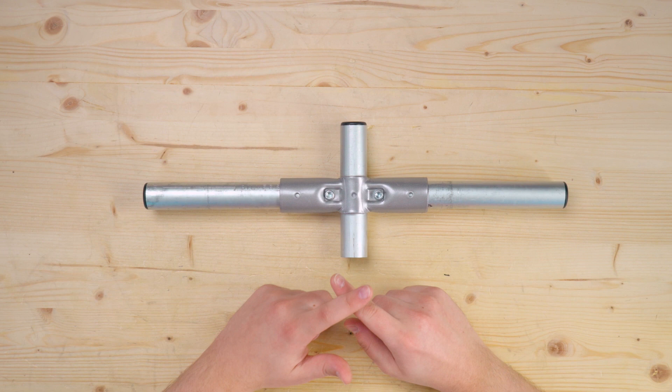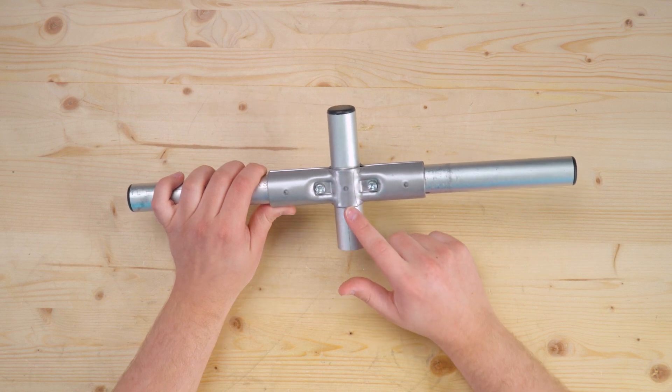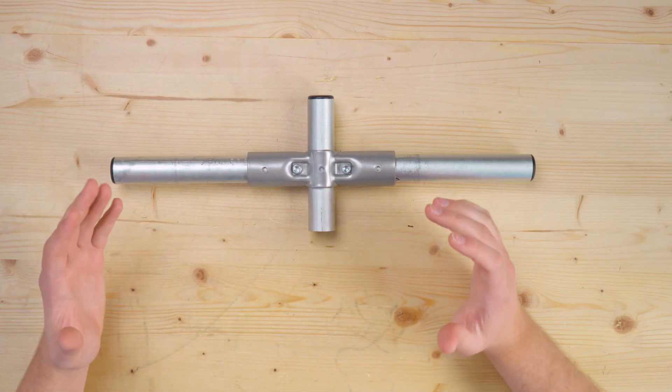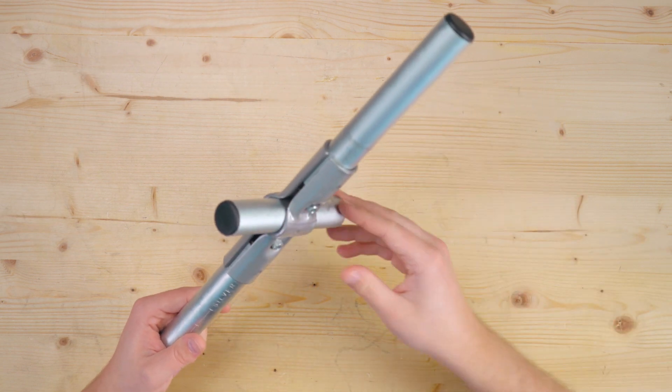The 180-degree connector is six inches long, with three inches of space between the two terminating pipes. Just like the 90, the center pipe sits an inch and a half inside the connector. The 180-degree connector is really useful for extending long spans of conduit and reinforcing it. We usually recommend every four or five feet as a good starting point for conduit reinforcement, and the 180-degree connector allows you to continue your conduit run and support it vertically.